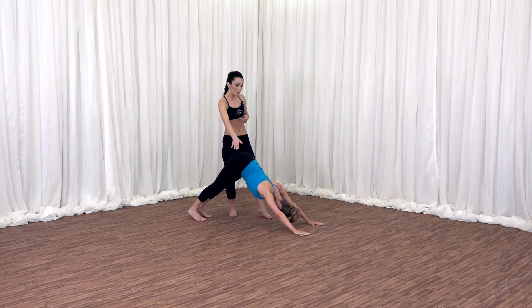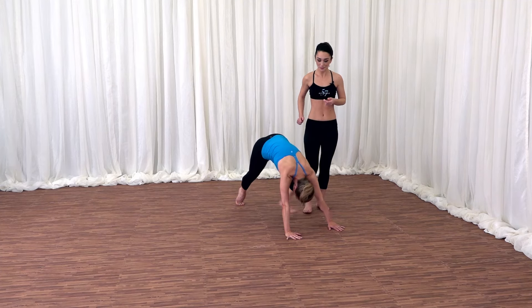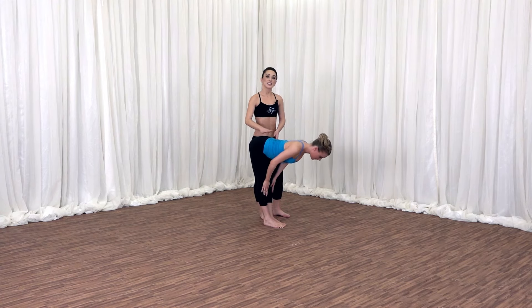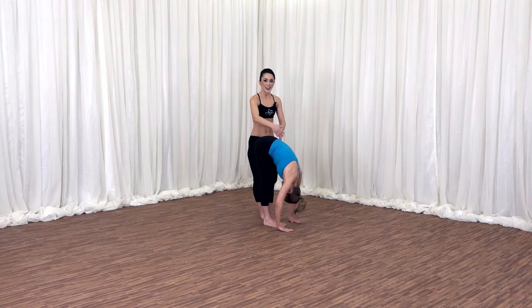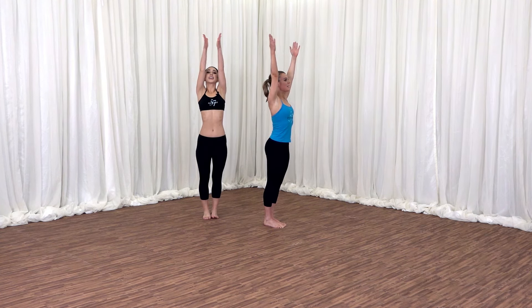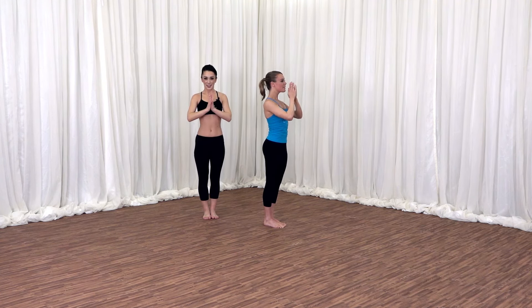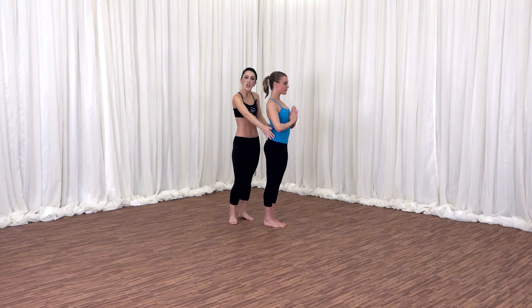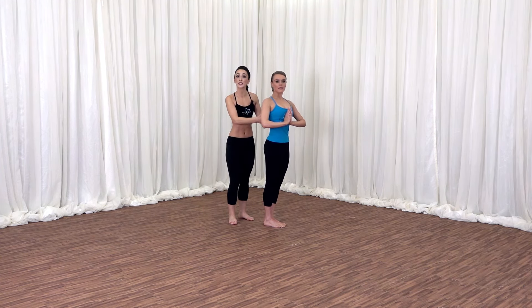We are almost finished. Make your way to your hands. Inhale, lengthen the spine, little flat back. Exhale, release over the legs. Inhale, arms to the side, coming all the way out and up. Palms together in front of your chest. Tadasana. Keep your hips, knees, thighs facing the left. Twist the ribs towards the front.